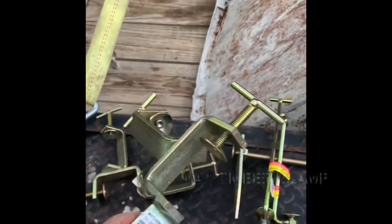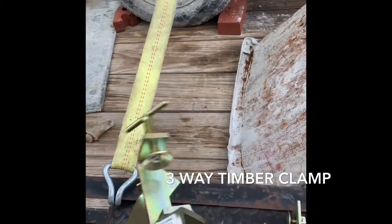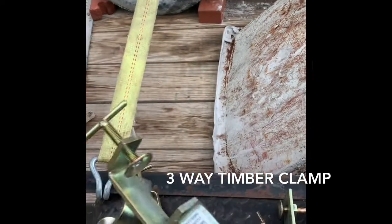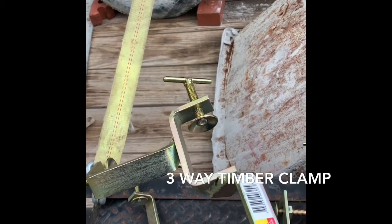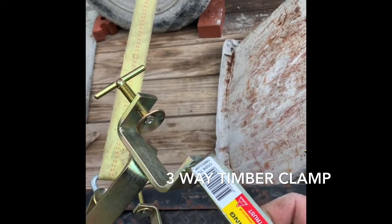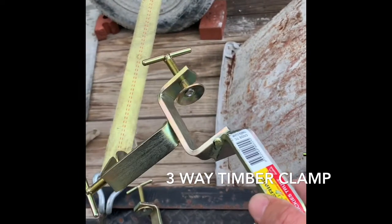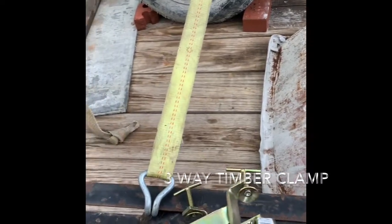Right here is a three-way timber clamp. It's for your profile — you're going to put your profile in here and then take your two pieces of timber or poles to make a tripod. Where we normally use two clamps, they've come out with one singular clamp that replaces the two different clamps. I'm really excited about using this one.